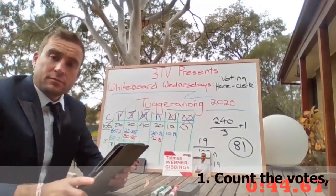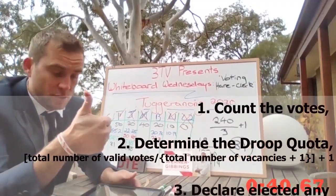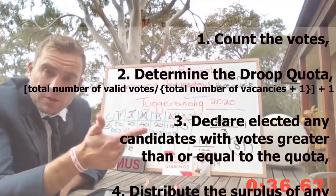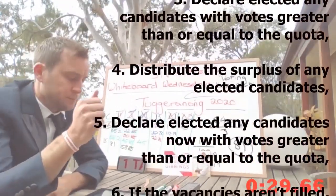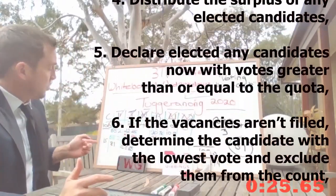And that is the Hare Clark system. Count the votes. Determine the Droop Quota — total number of formal votes divided by the number of vacancies plus one, plus one. Declare elected any candidates with votes greater than or equal to the quota.